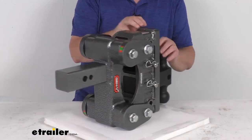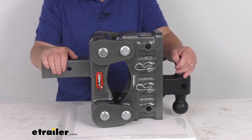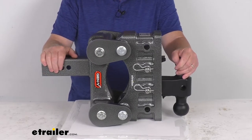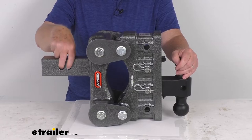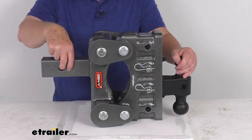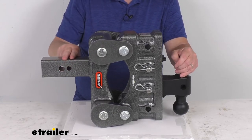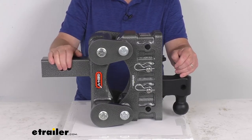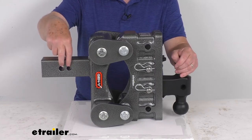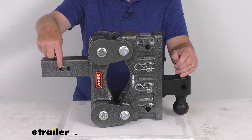This is a heavy-duty steel construction. They use a zinc primer and then a nice powder coat finish to resist corrosion. Right here there are two hitch pin holes — it does require a hitch pin and clip or a hitch lock for securing it to the hitch receiver; those items are not included. It offers two different size hitch pin holes: the front one is 5/8 of an inch and the back one is larger at 3/4 of an inch.